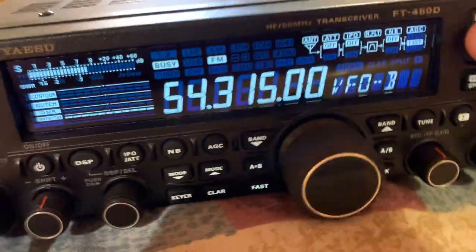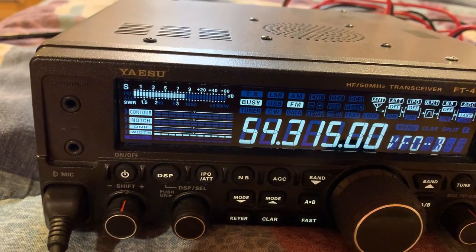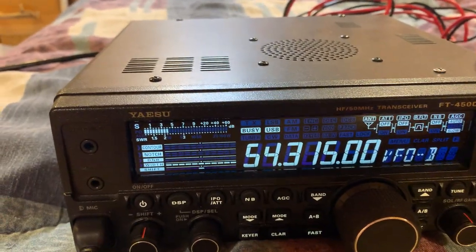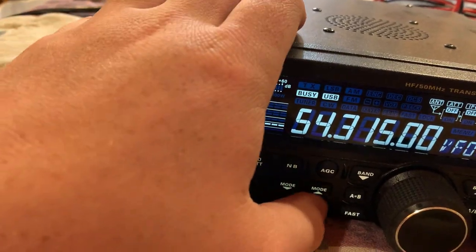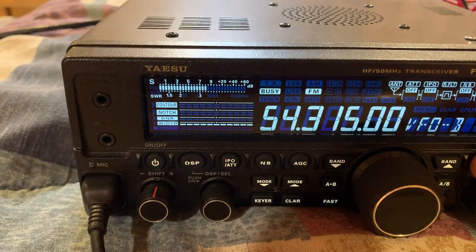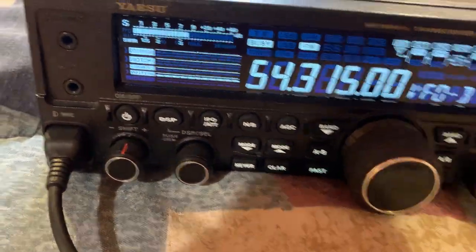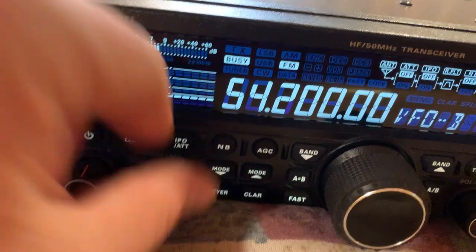I have this button programmed where you just hold it down and it checks the SWR, but I don't know why it's not doing that on FM mode — it's kind of different. Let's see, maybe you have to be in upper sideband to check it. It's kind of different — I'm sure there's a reason why it won't let me check the SWR in FM mode.